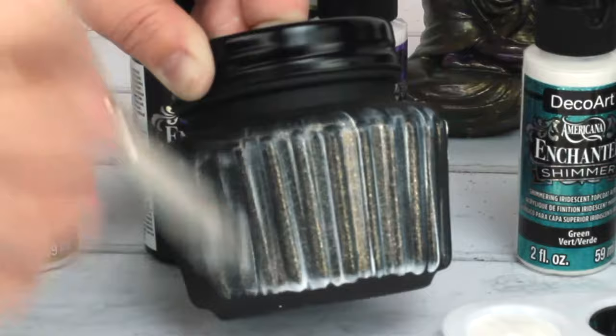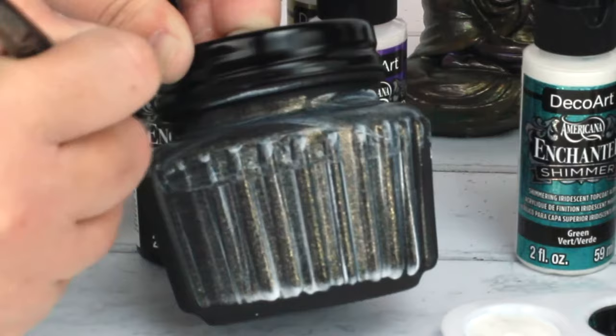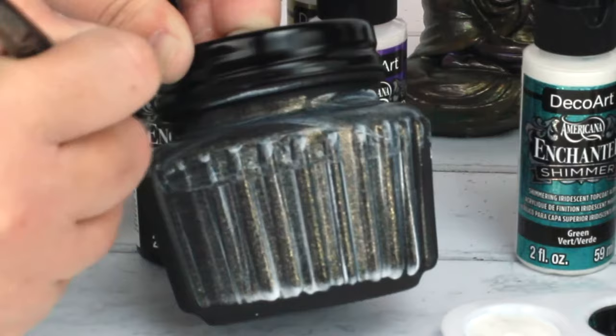This was painted again with the ultra matte black, super matte base coat, and that Americana Enchanted Shimmer just took that to a whole new level. Again, that's DecoArt Americana Enchanted and Enchanted Shimmer.